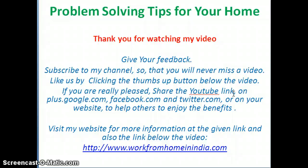Share on plus.google.com, facebook.com, and twitter.com, or on your website to help others enjoy the benefits. Visit my website for more information at the link given below the video: www.workfromhomeinindia.com